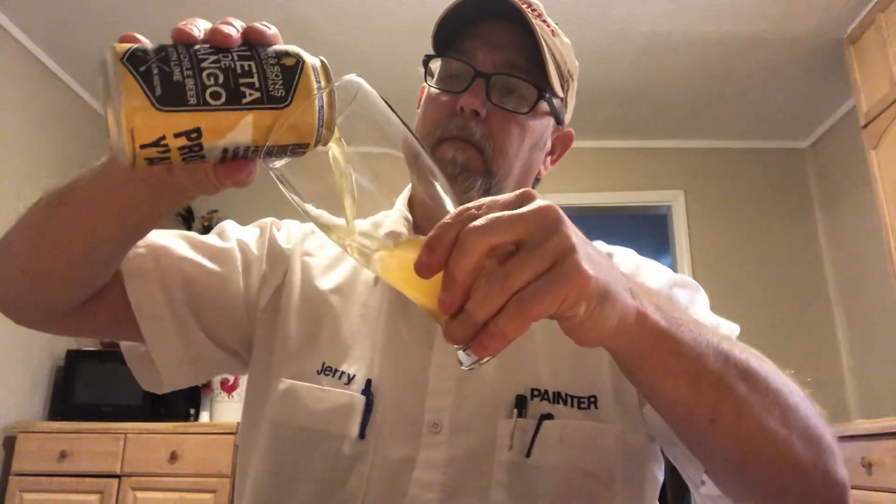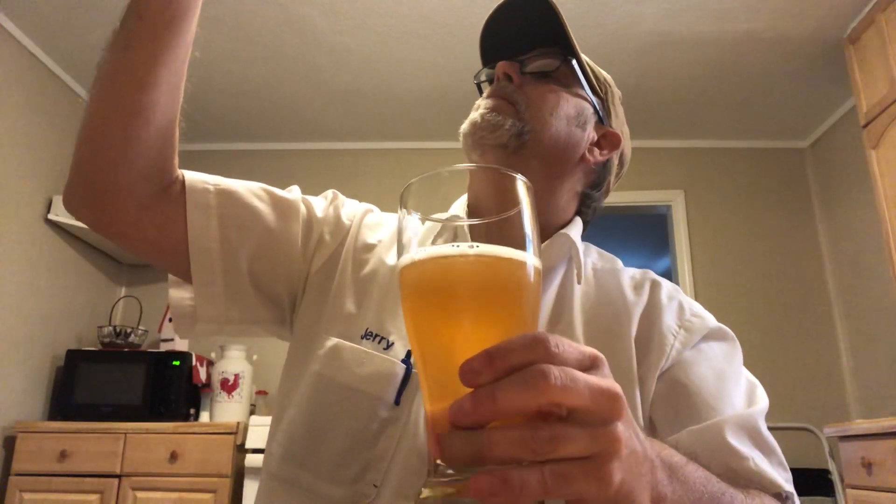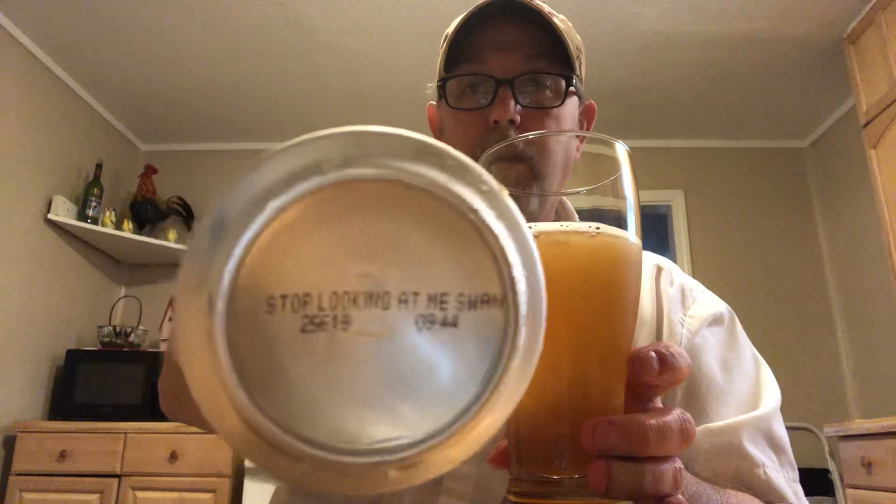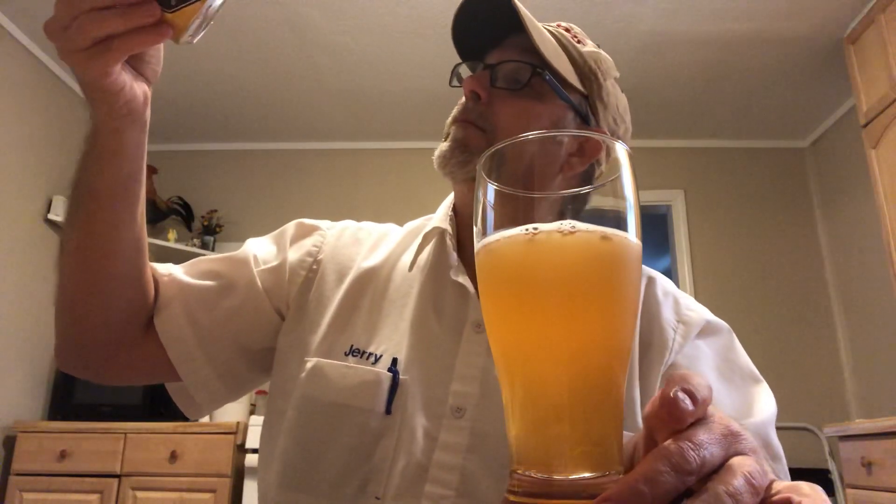Then it repeats itself. A chili beer with lime — this sounds kind of interesting. I looked on the bottom of this to see if it had a date, and it says: "Stop looking at me, swan." I don't know what that means, unless they're talking about how swans look at you when you're looking at them. I don't know what they're talking about.